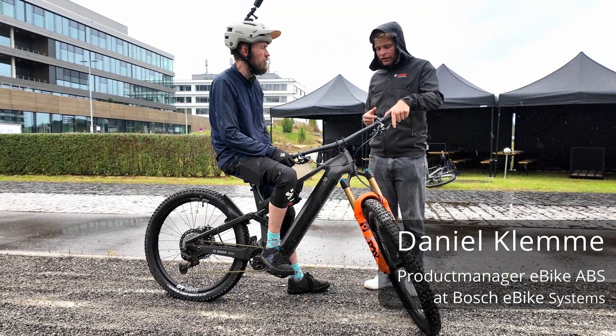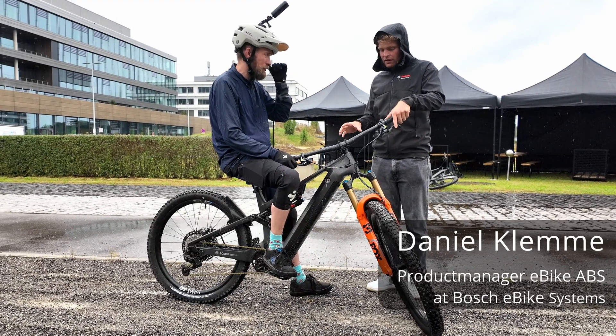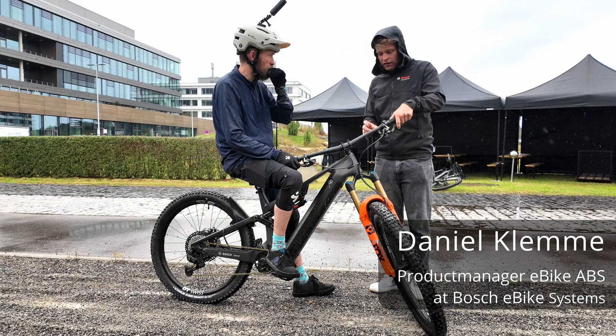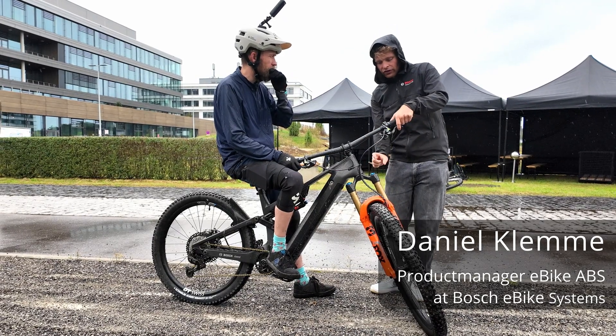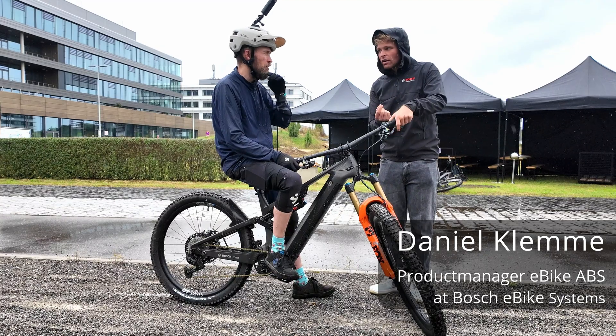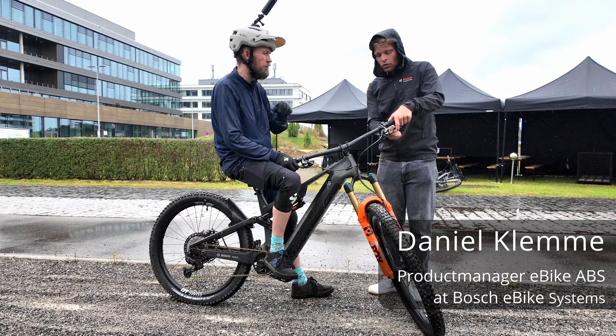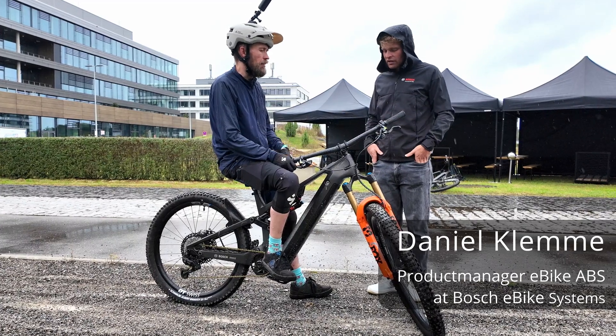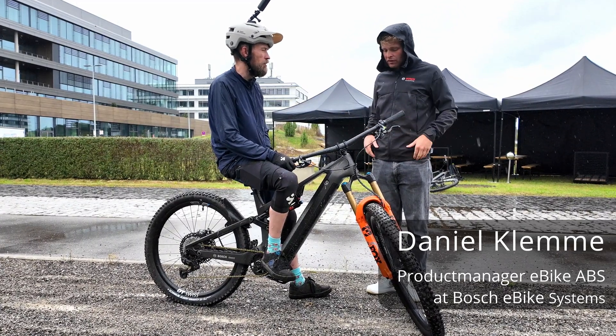The system works together with the rider during one brake session. You can brake, fluid is taken out of the system — you feel it slightly in the lever as it travels — and then when you release the lever again, it just empties and you have full brake pressure through it again.